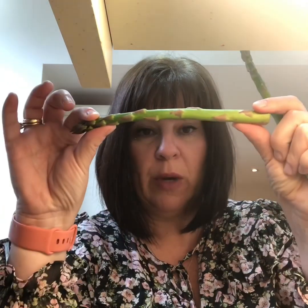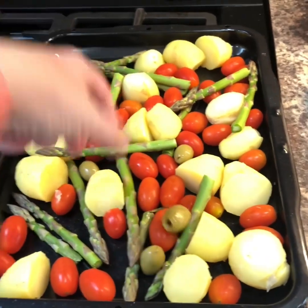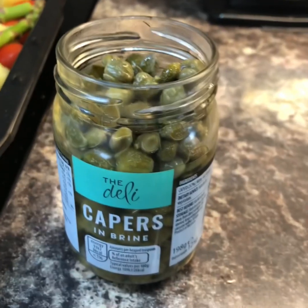Pop some asparagus in. The way that you cut that — snap it, and it snaps at its weak point. Throw the stalk away and use this bit. This stalky bit's no good. It's woody, and it gets stuck in your teeth, and it's stringy, and it's horrible. So there, just like that. Throw in a handful of olives.